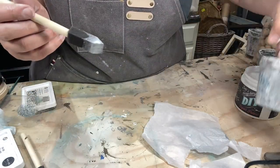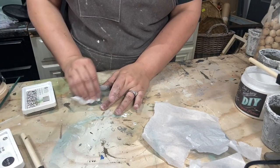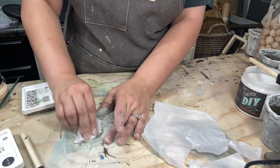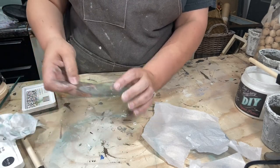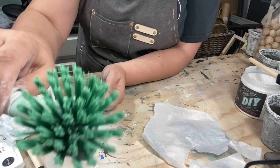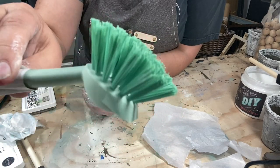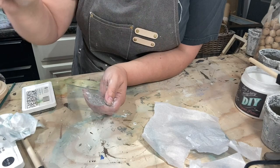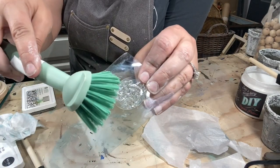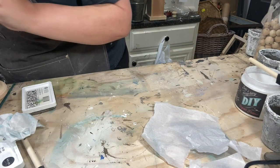I'll let that dry and show you what it looks like in a few minutes. After you use your stamp, just wipe the ink off with a baby wipe. You can always take them to the sink later and scrub them — I love this little scrub brush, I actually got this one at Ikea. When I go to actually wash them in the sink with soap and water, I gently scrub with the little scrub brush and it gets all the little nooks and crannies clean.